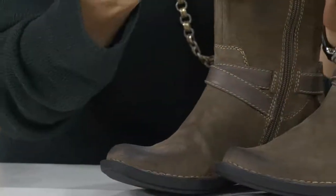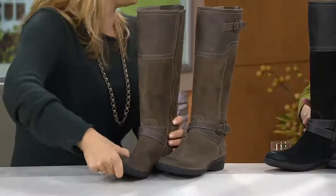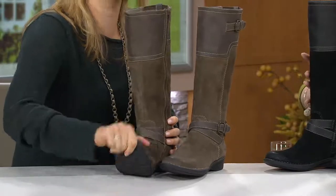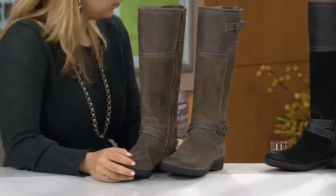It looks like a riding boot, a very stiff boot — which is traditionally considered very stiff. This is the flexibility you're getting with this shoe. It is seriously like your favorite. You put them on for the first time — they are so comfortable. I put them on in the taupe and just absolutely comfortable. I'm just sitting here like my feet feel good, my ankles feel good.